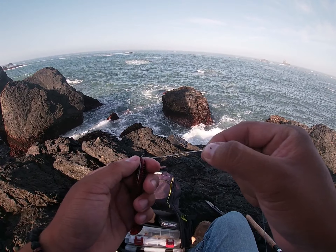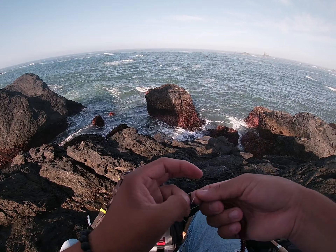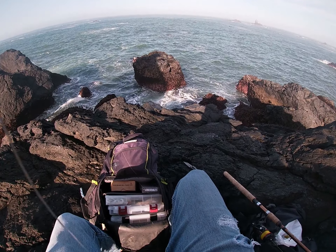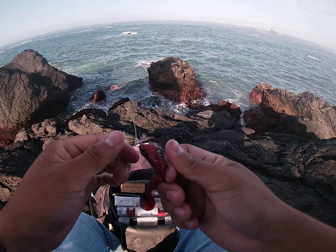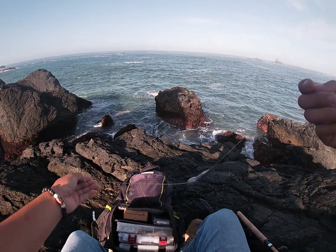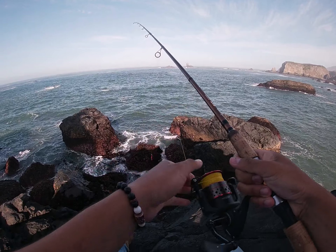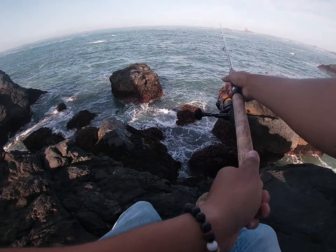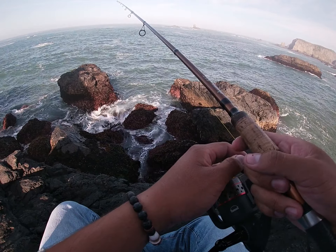Put your line through, do a uni knot, lube it up, tighten it down, cut that tag end off, and you're ready for business. Just do everything I've said before: cast it, let it hit bottom, slow retrieve back. Before you know it, you'll be eating fish tacos that night.